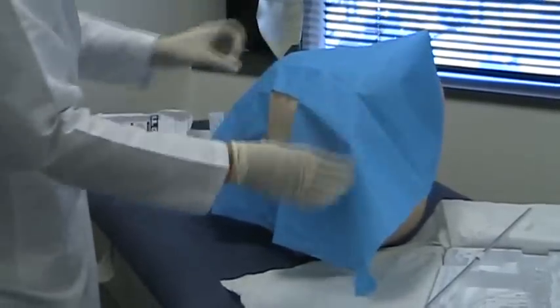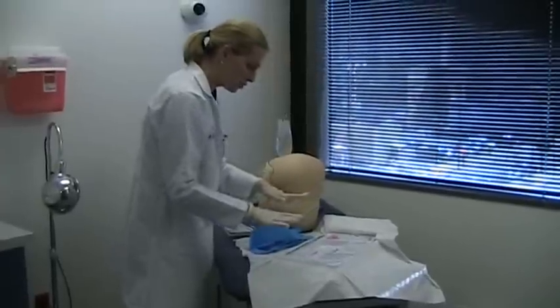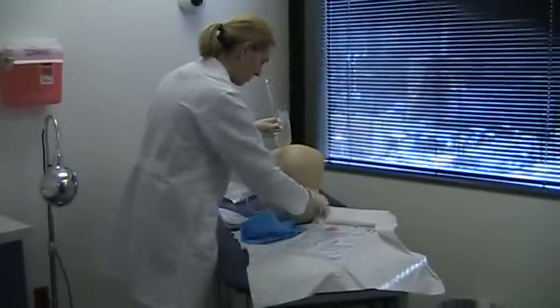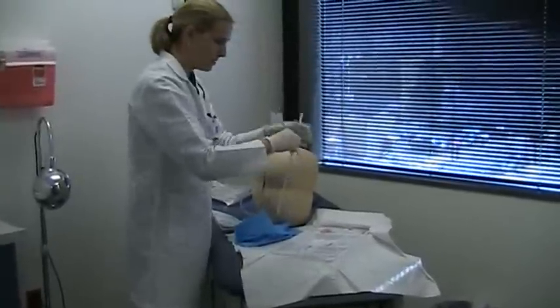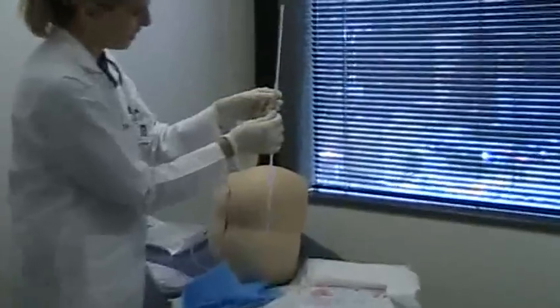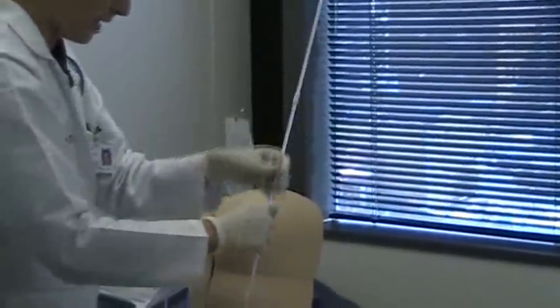Now we are ready. We use the fenestrated drape to ensure we have a good working space and area. Then we set up the manometer, making sure all the numbers are aligned. The last number on this manometer is 36, so we start at 39 — we never know how high the intracranial pressure or opening pressure will be.